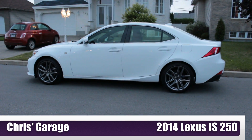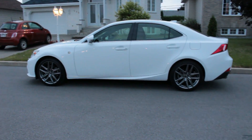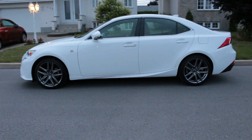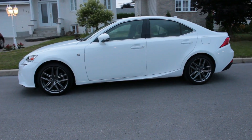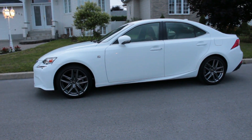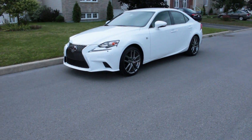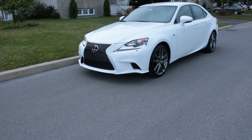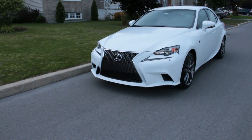This is a review I've been wanting to do for quite some time now — the Lexus IS 250 with the F Sport package and all-wheel drive. This car is clearly aimed at BMW. We're going to look at a few things in this video and try to answer a few questions: whether the exterior styling is up to par, the interior design, the interior quality, the drivetrain, and the chassis dynamics — and determine whether it is as good as its German rival.